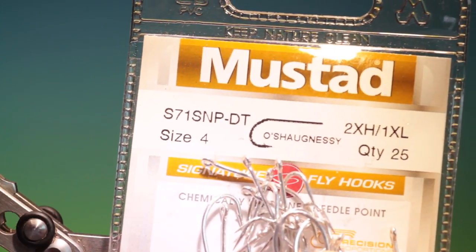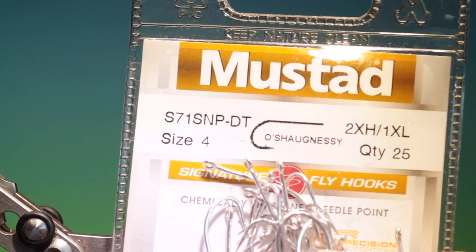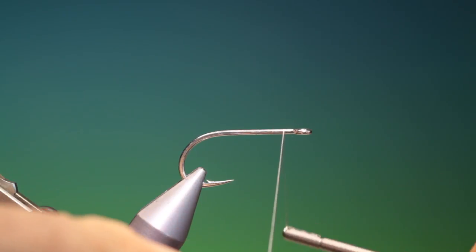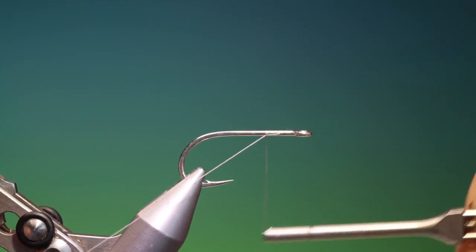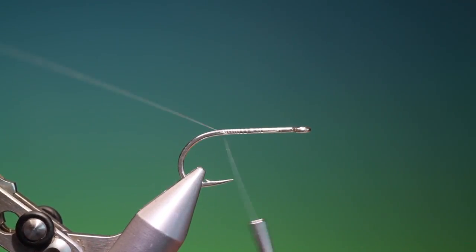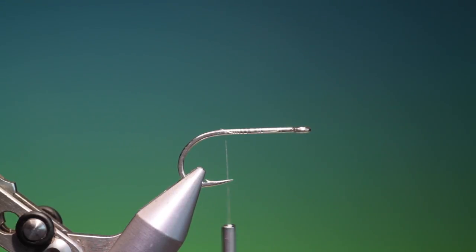We'll start with the Mustard S71 saltwater streamer size 4. I have Dyneema tying thread because this was tied with deer hair, so we just attach the thread here and go back to put the body to there.